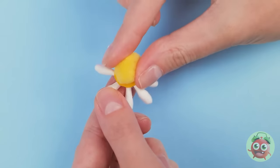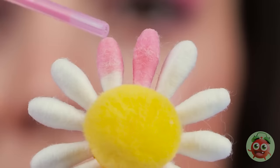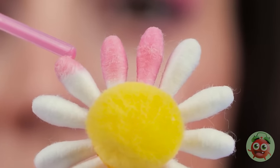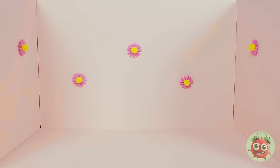I'll arrange them just like this. I'll flip it over and add fabric. It's a cute flower, but I'm not finished. I'll drip colored water onto the cotton swabs. This'll turn the swabs pink. Wow, look at that! It's like magic! They really brighten up the room! You did a great job!